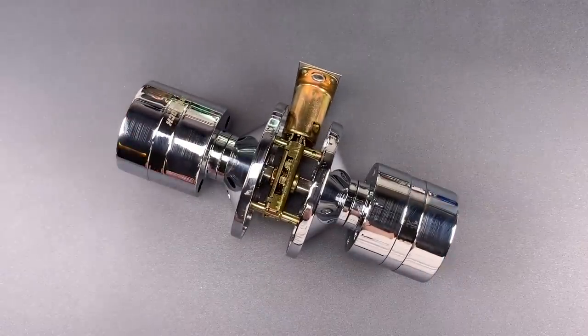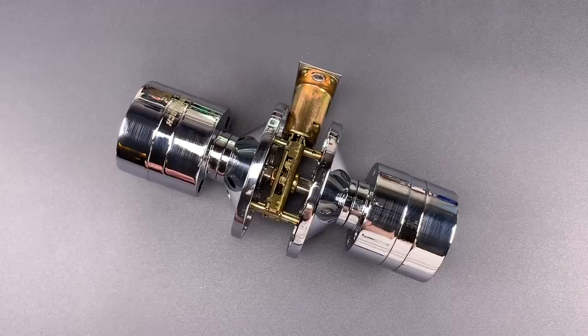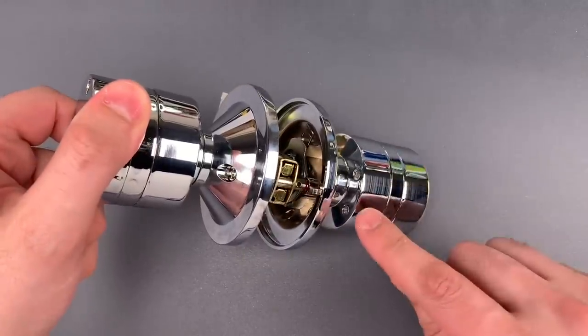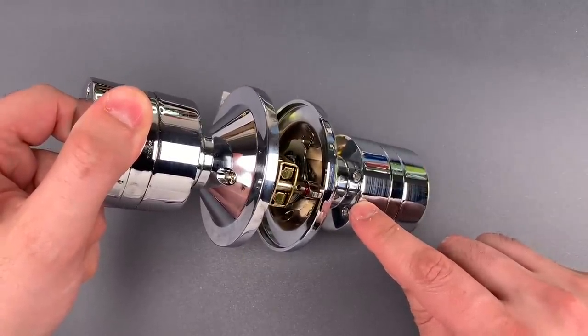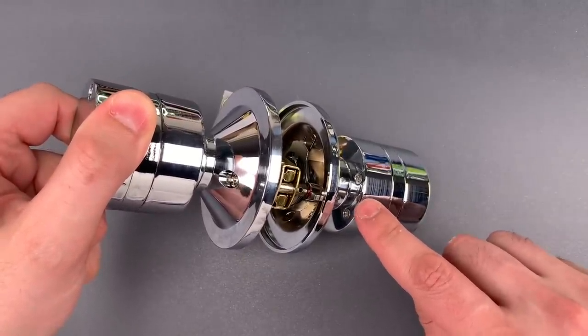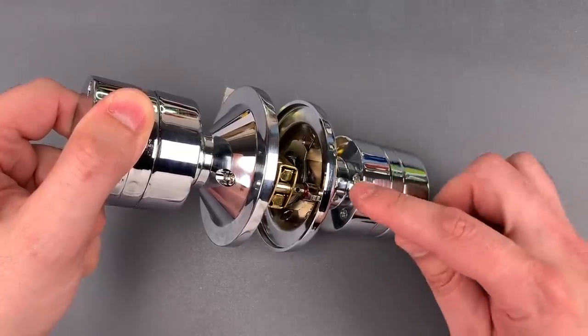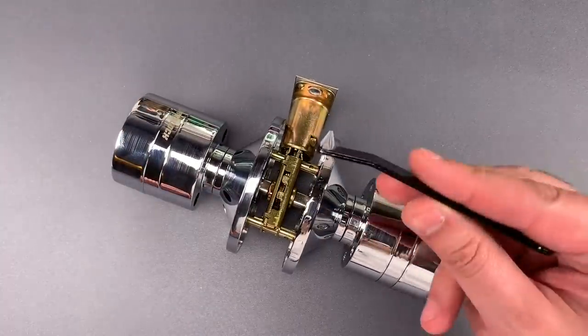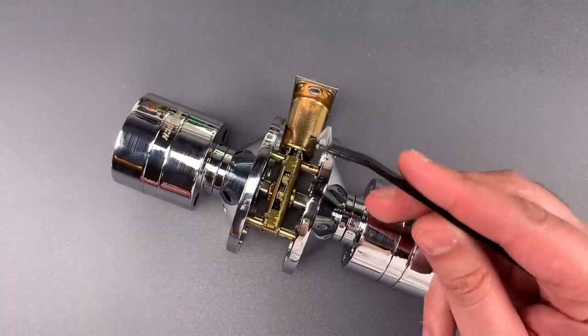Unfortunately, I was only a few seconds into my inspection when I realized that this product has a serious design flaw. There are four ordinary screws on the back side of the exterior knob, and if they are removed, the entire knob comes apart and the door can be opened.